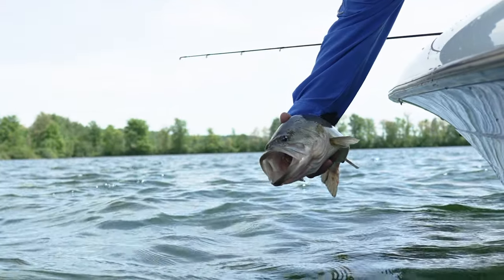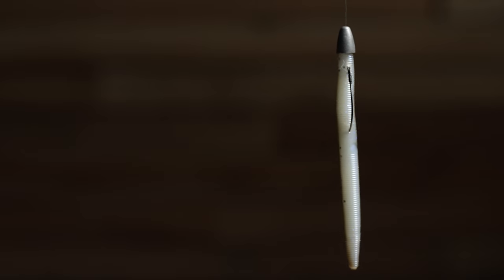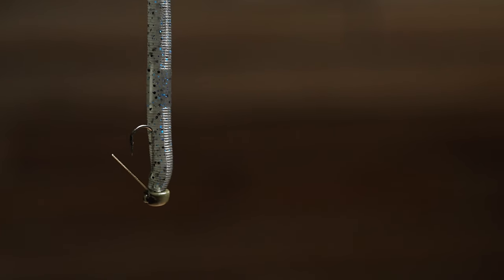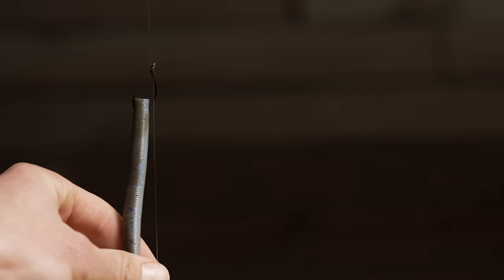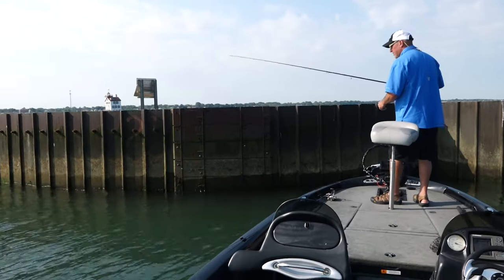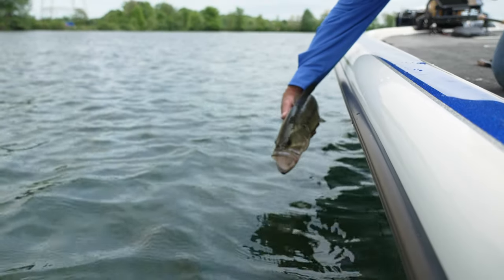The cool thing about the 4-inch Yum Dinger is it's insanely versatile. You can rig it on a light Texas rig with a 1/8 ounce or 3/16 ounce slip sinker, you can net rig it, you can Nikko rig it, wacky style it, and obviously everybody knows the drop shot. One of my favorite ways to fish this for smallmouth is on a drop shot rig. This bait can catch tons of fish under the trickiest conditions.